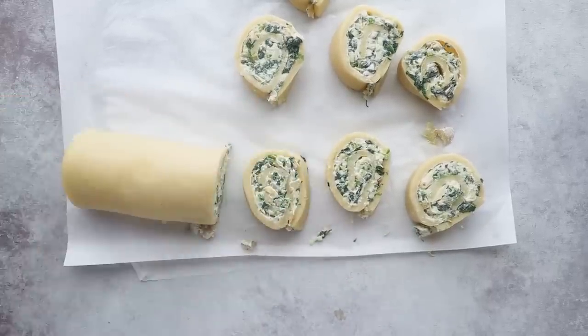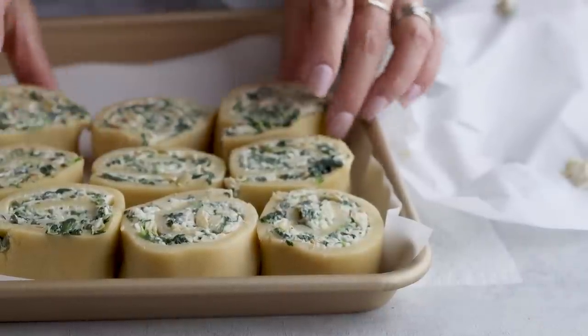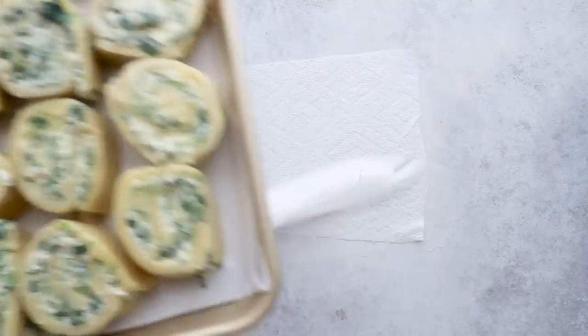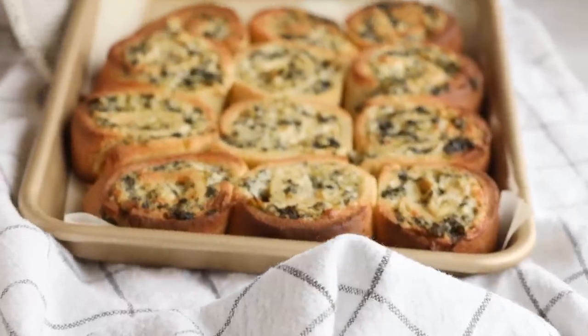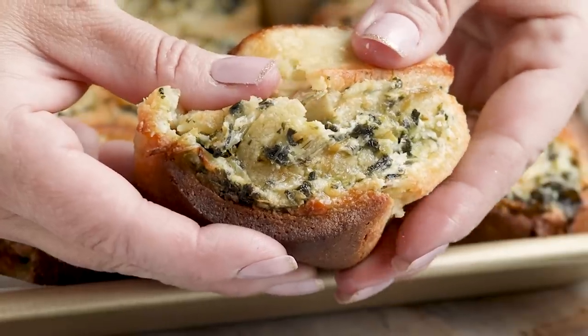Place these on a parchment-lined baking tray and brush them with melted butter. Then bake them in a 375-degree oven for 35 to 40 minutes. If they start to turn a little too brown on top, just cover them with a tented piece of aluminum foil. These are best served warm, fresh out of the oven because that cheese will be gooey.